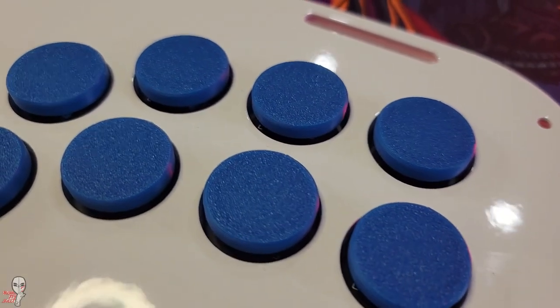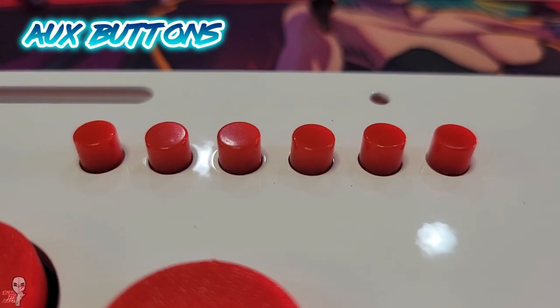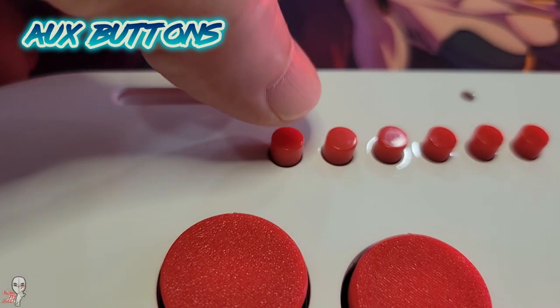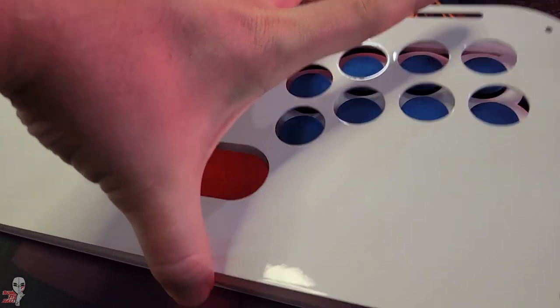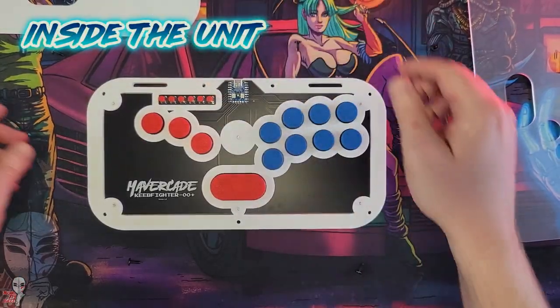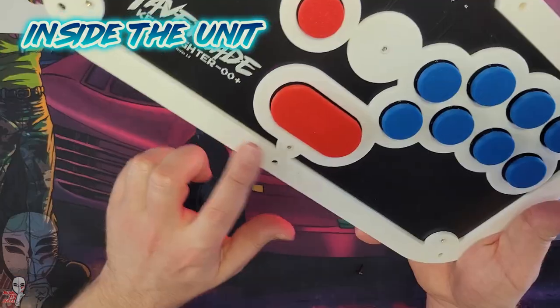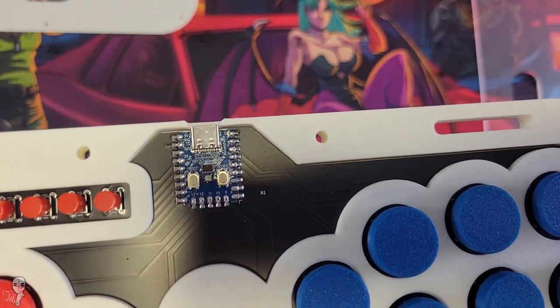Right now, white is the standard and ongoing color option, but there may be limited run color selections offered down the road. Sandwiched between these white aluminum panels, you see the 3D printed skeleton, all done in-house at the Mavercade shop. This unit utilizes GP2040CE.